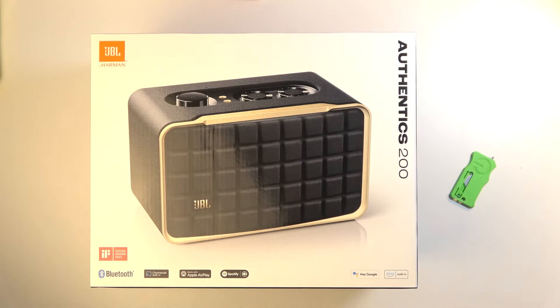Before I actually unbox it I do want to touch upon a couple of the things that are listed on the box, which are on this other side. So we have a superior acoustic design and performance, and then we have a voice assistant simultaneously on one device.